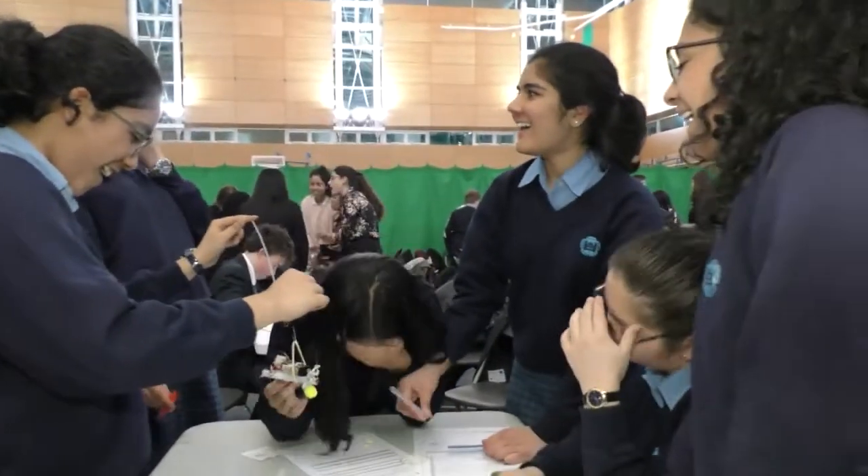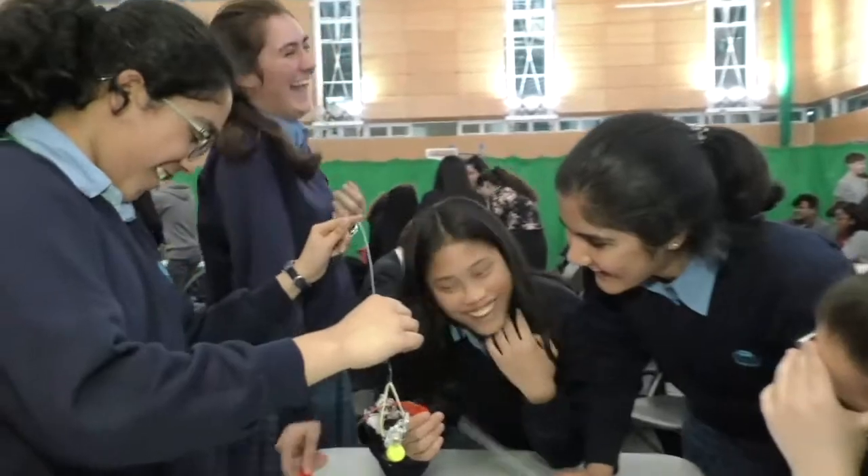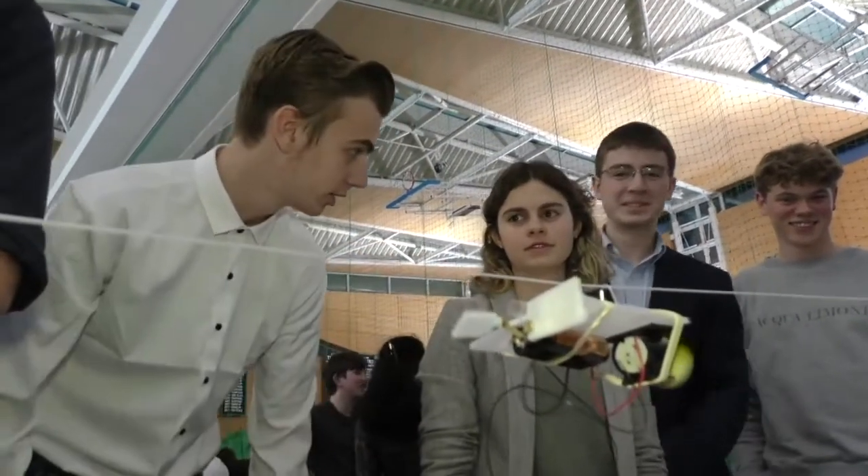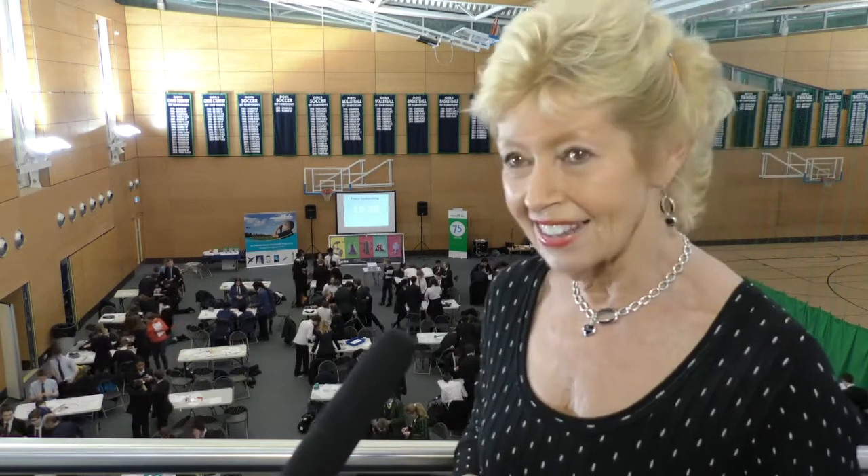I think they don't realise when they start putting this thing together how difficult it's going to be. They've got to learn to work together as a team — which sounds trite, but in this situation that's absolutely true, and no one can take over. I think the boy-girl mix is very interesting. They get a lot out of it — it's a challenge and they have to actually do something at the end of the day, which is great.